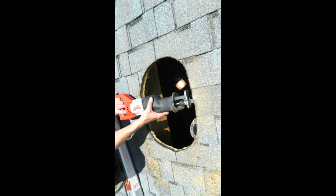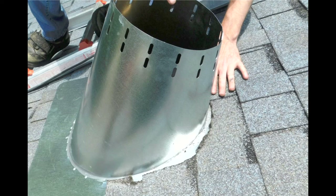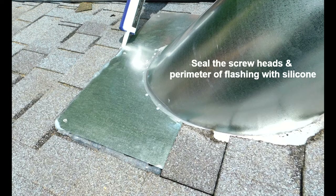Next, use a long steel cutting Sawzall blade and cut the nails underneath the shingles on the top half of the roof penetration. Apply a healthy bead of silicone on the underside of the roof flashing, then tuck the roof flashing underneath the shingles on the top half of the roof penetration. Then use screws to affix the flashing to the roof deck. You can seal the heads of the screws with silicone.